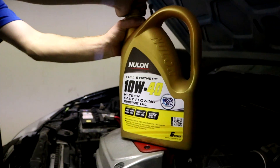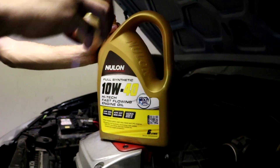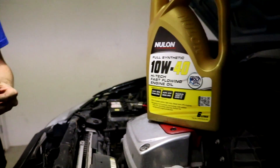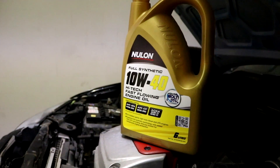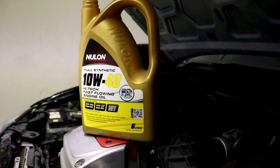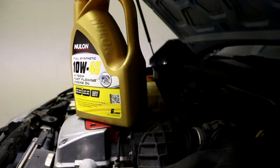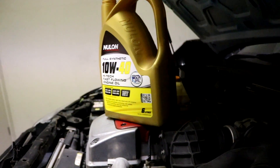Newlon — this video sponsored by Newlon. Give us money for making videos with your oil, we bought your product. What is it in the 6-cylinder again? 5? It's 6 and a bit — 6.6, or 6.7 something. Depends — I'm pretty sure it's 6.3.